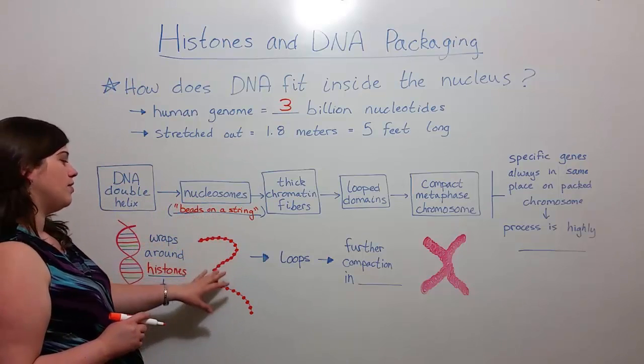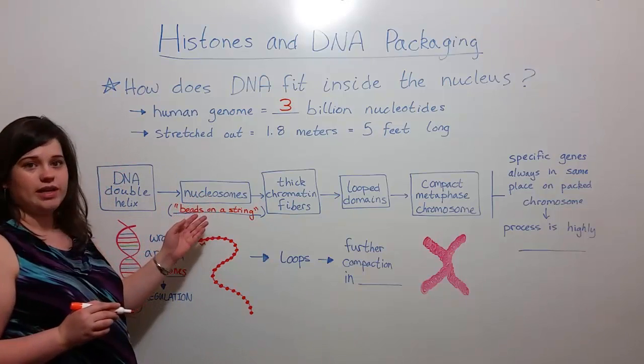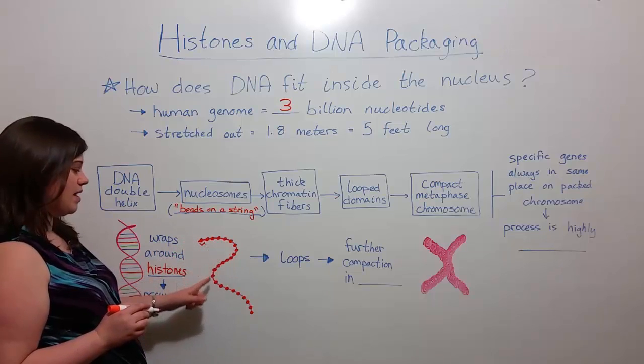The beads would be groups of histone proteins with the double helix wrapped around them, and the string would be areas of double helix between the various groupings of histones. Each one of these little beads is called a nucleosome. So here we have many, many nucleosomes.